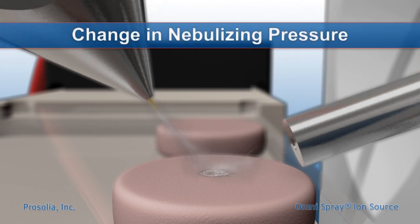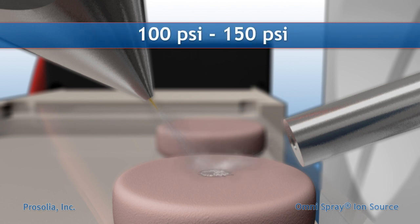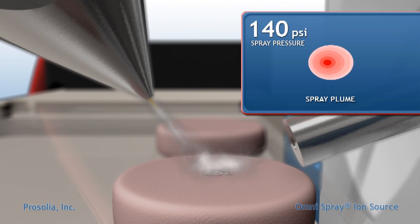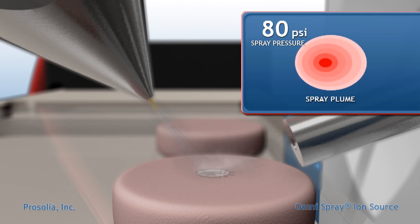The high-pressure nitrogen gas is usually supplied to the DESI source between 100 and 150 pounds per square inch, with 100 pounds per square inch typical. The nitrogen gas pressure will determine the maximum velocity of the primary droplet beam, as well as influence the droplet size. At very low nitrogen pressure, the primary droplets are large, leading to significant surface wetting.